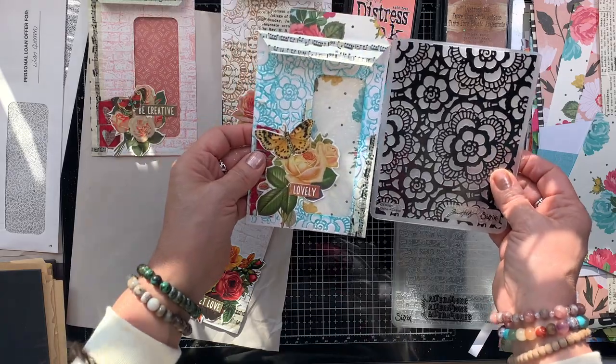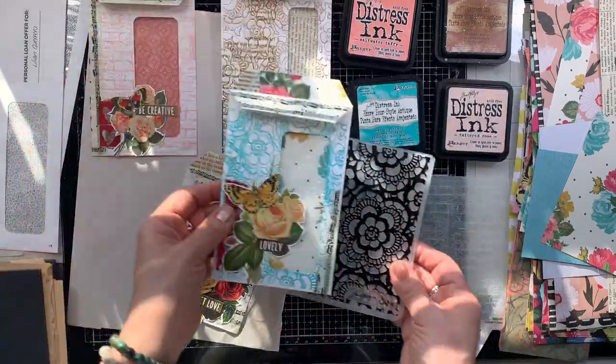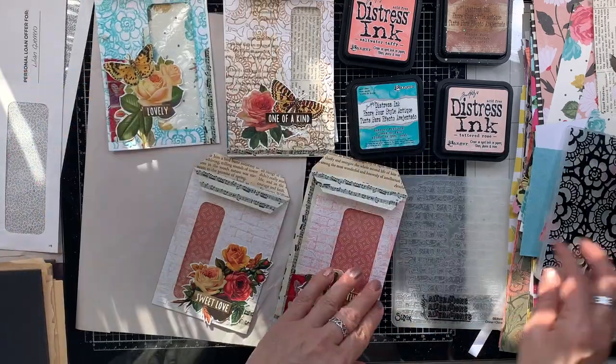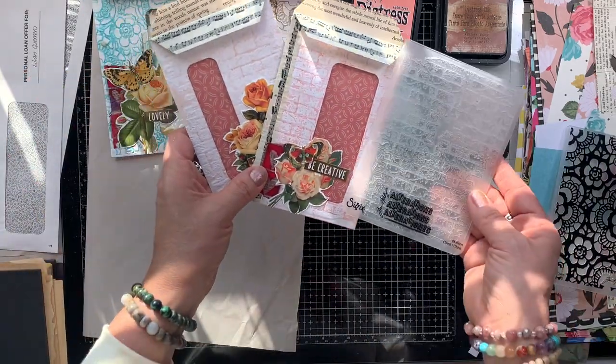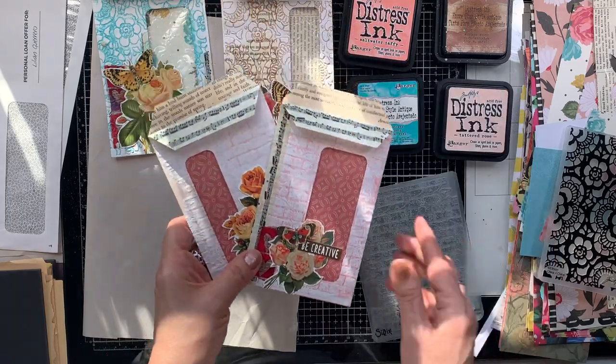Look at how beautiful — I'm showing you side by side what the design looks like with its corresponding embossing folder. And then this one here — I love both of these.